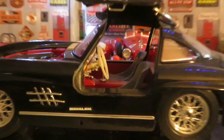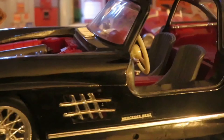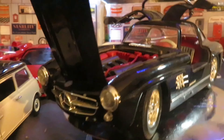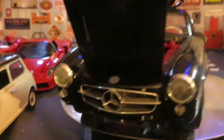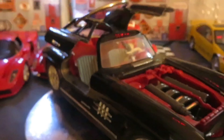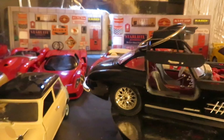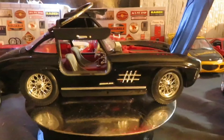A 1954 Mercedes 300 SL from Burgeo. They're not made very nicely — doors don't stay open very well, trunk does open, but nothing stays open.